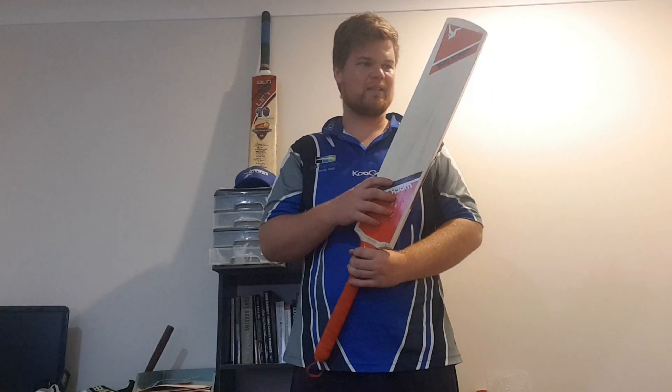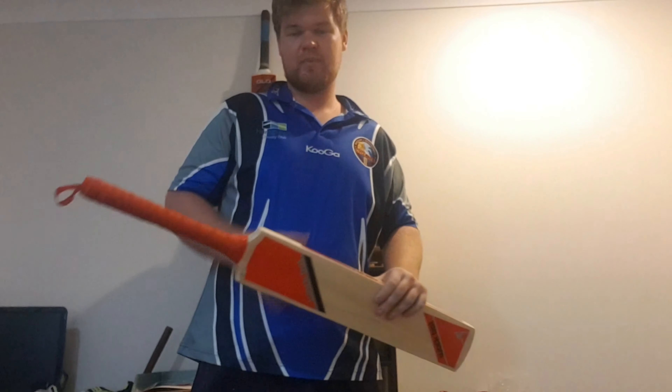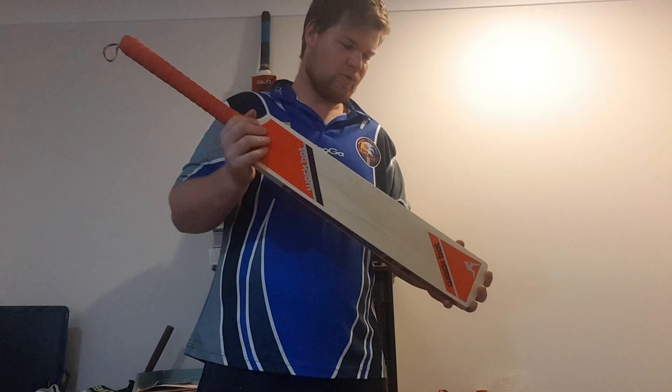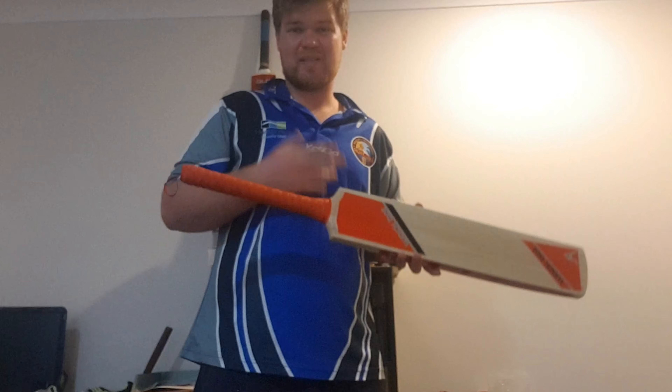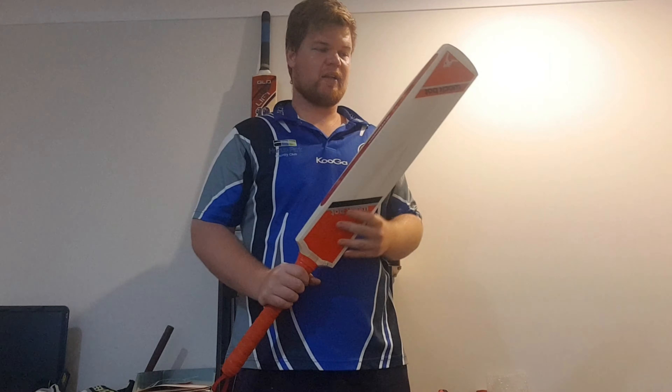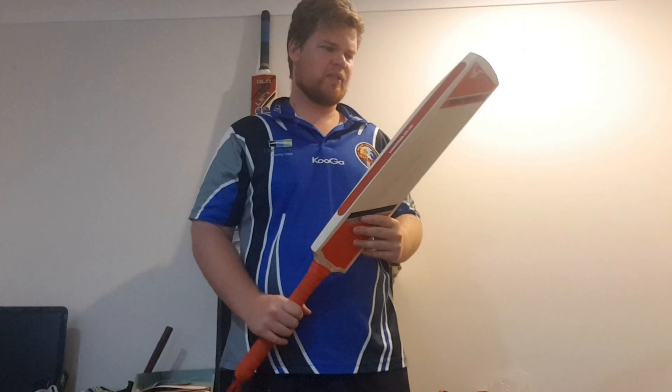I thought I'd just add on to the rest of the video review of the WACPAT. It is a great training tool. One big thing that I forgot to mention is not to use it with any hard balls — they're only meant for soft balls. Because obviously you've got the plastic inside of this bat, and any hard ball will just break the bat.